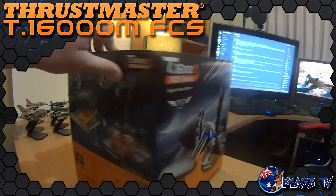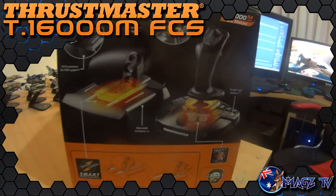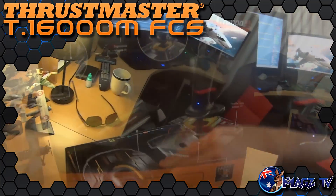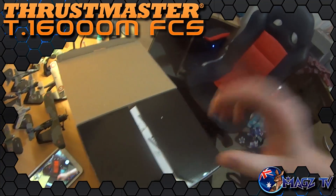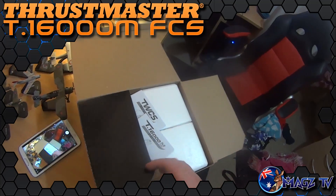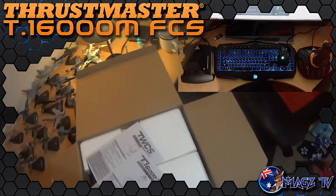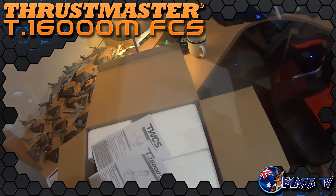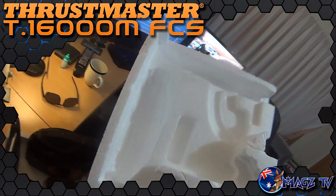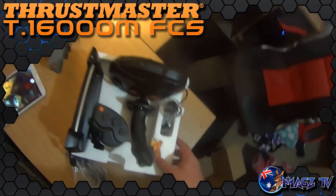It's well packed with foam to keep the unit safe with no real movement inside. The HOTAS comes fully assembled and is rather small itself, with the stick base being larger than the throttle and the throttle length being only slightly larger than the depth of a standard gaming keyboard, as you can see here. The box contains the joystick, the throttle, two small manuals that direct you to online sites in multiple languages, and a second set of grip rubbers for the joystick.